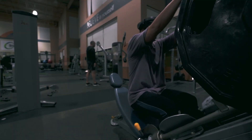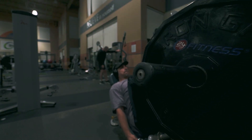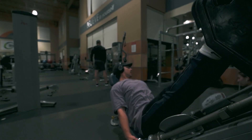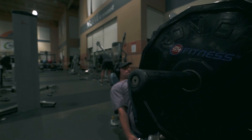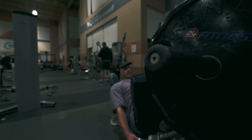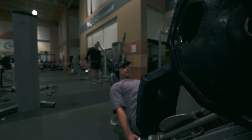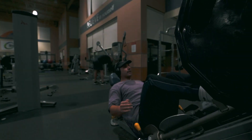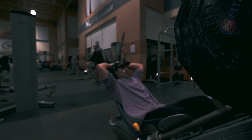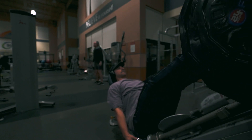For the first working set, I'm sticking with three plates because I'm already pretty fatigued from the hack squat. We're doing three sets of ten to twelve. For the second set, I moved up the weight a little and added a 25, because we hit the top end of the rep range and the RPE wasn't very high — probably around an 8.